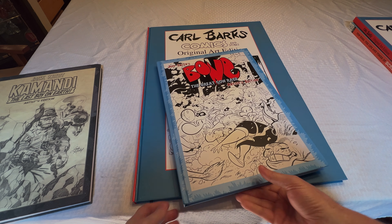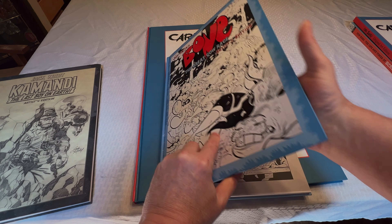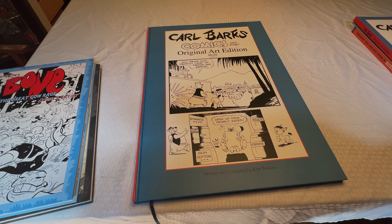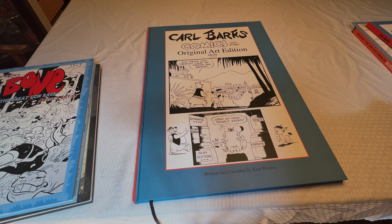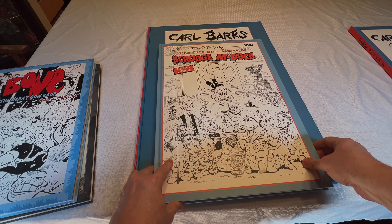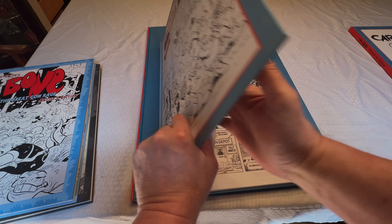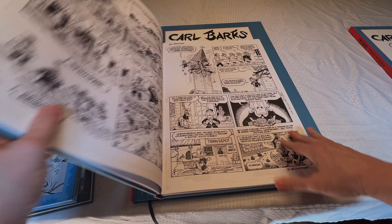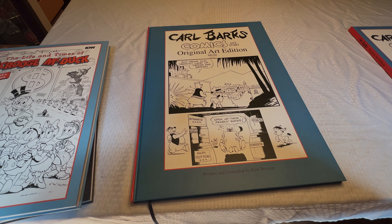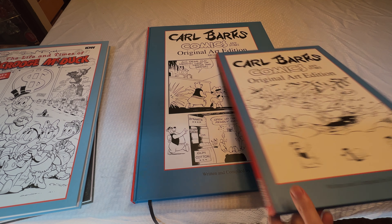Here's the Bone book — again, super nice book. Here's the Uncle Scrooge book by Don Rosa, which is bigger than some of the others, but again not nearly as big as the Carl Barks book. And then here's the first edition of the Carl Barks original art edition.